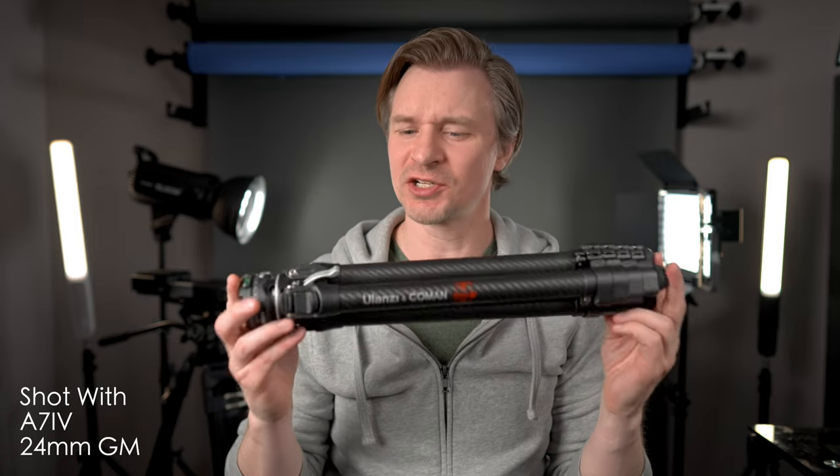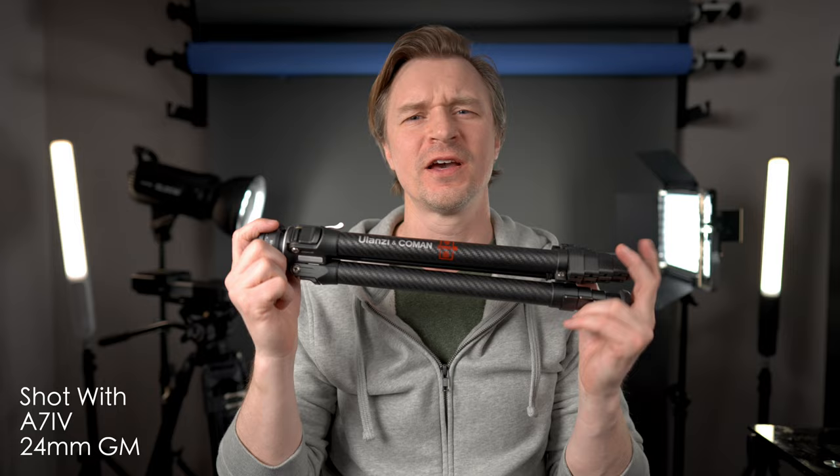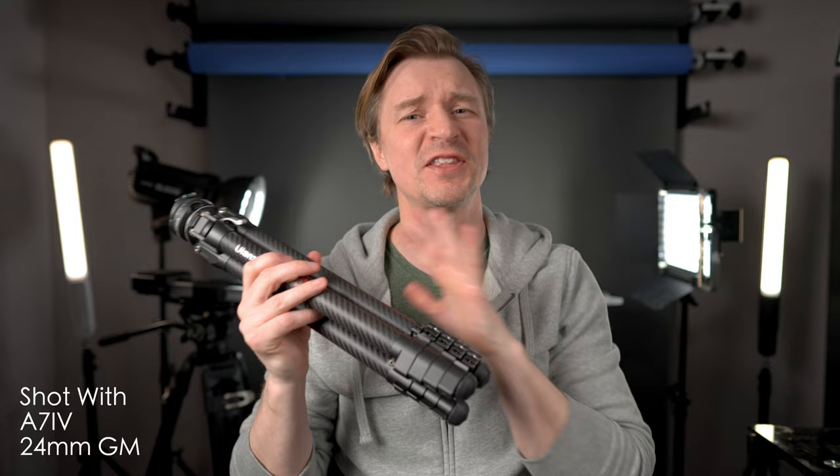Hi guys. It is no exaggeration to say that this tripod right here — this is the Zero F38 from Ulanzi — has changed my shooting more than any other accessory I've ever had for cameras, and I mean that sincerely. I absolutely love this. This is the best tripod I think on the planet in terms of a travel tripod.